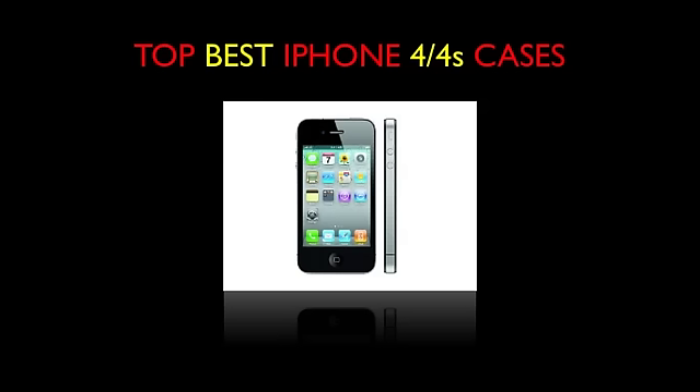So that was it guys, my iPhone 4 or 4S case guide. These were all my personal opinions as a reviewer. I'm sure everyone has their own opinions, so feel free to share with me what cases you prefer. Thank you guys for watching, and if this was a successful video, I will make a new episode like this whenever it is necessary. Please subscribe.